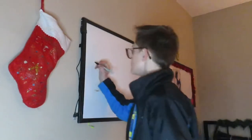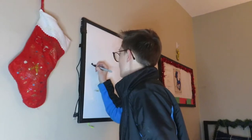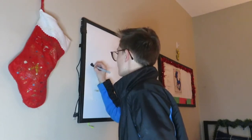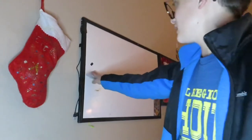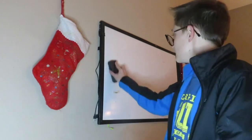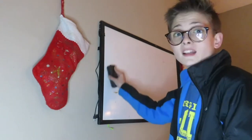Alright, I am at the board and I have got my Sharpie and my Expo — I forgot my eraser. So now we're gonna test that theory. There, you can see it's on there — let me focus a little more. As you can see, I cannot erase it.